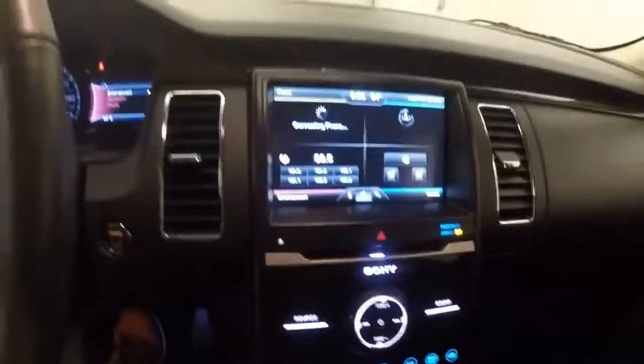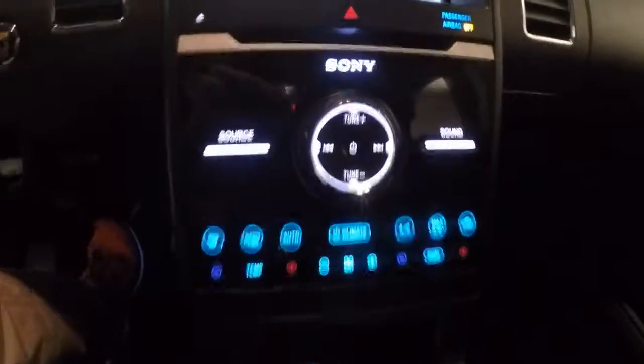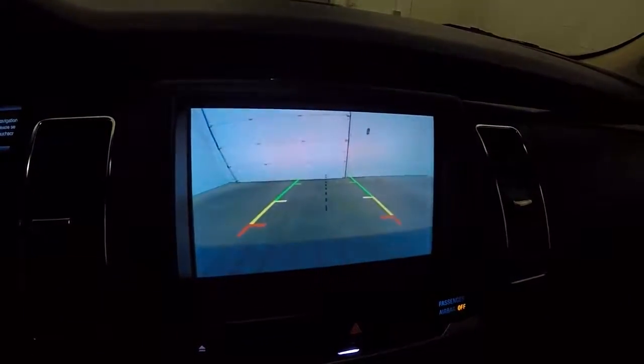This is a push-button start. Nice touchscreen slash navigation system. Your climate control. There's also a rear backup camera.